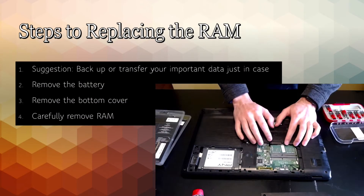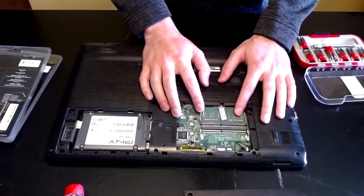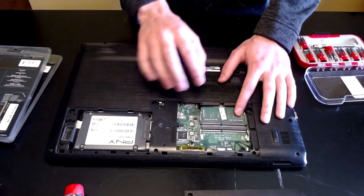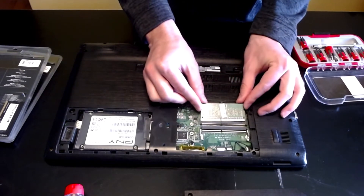Once you have access to the RAM, you can carefully remove it. Some companies make anti-static mats that I would suggest you use when working with the internals of a computer. I'm going to go ahead and pop this one out.